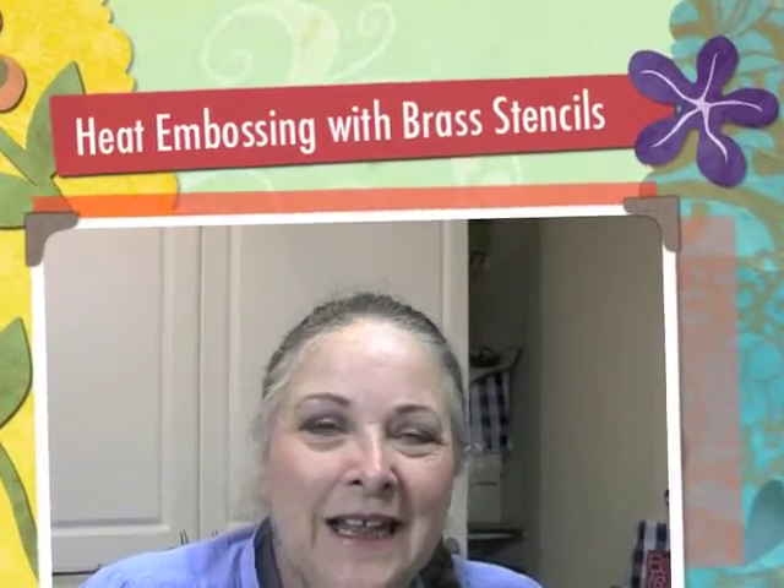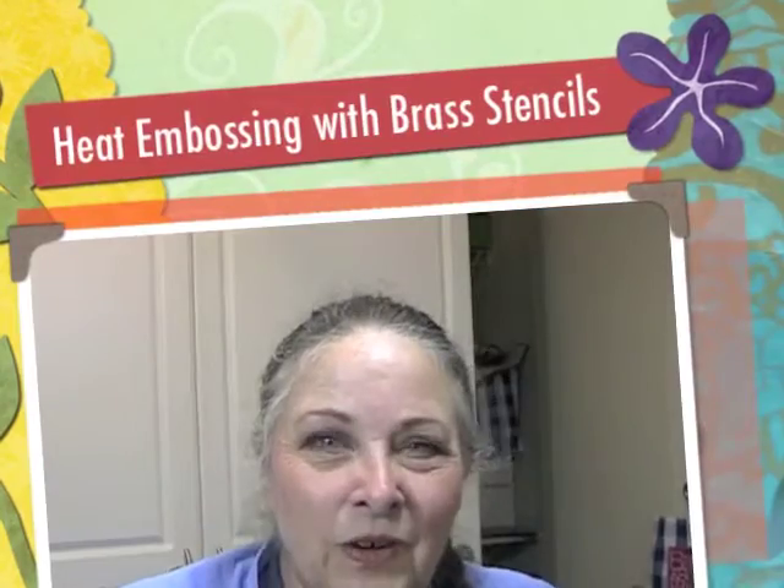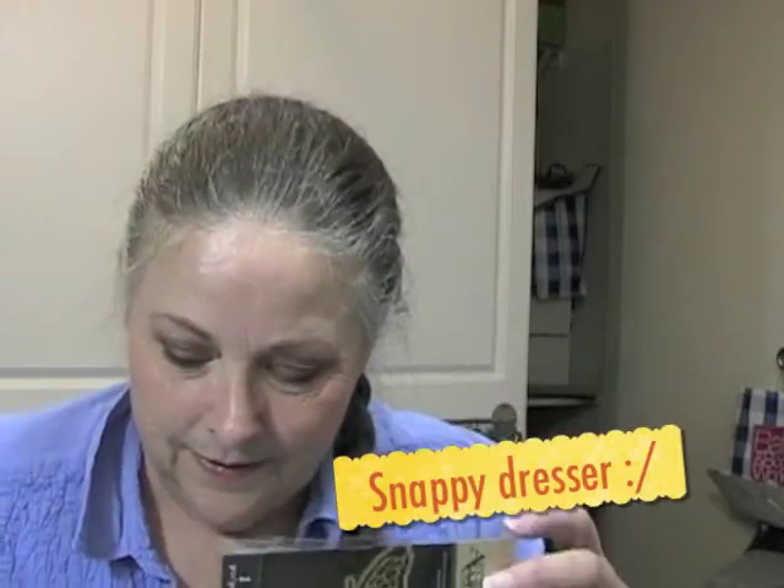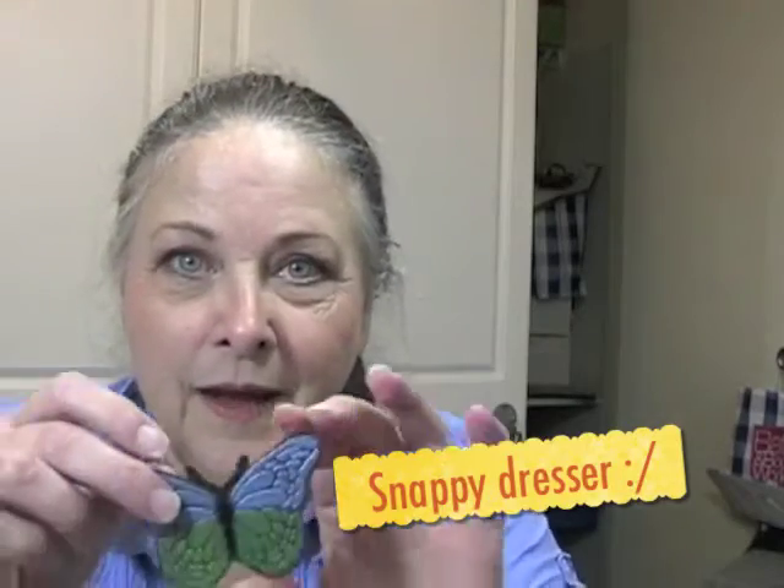Hello everyone! This is Leslie from Message in a Fold. I have brass stencils that created this beauty.